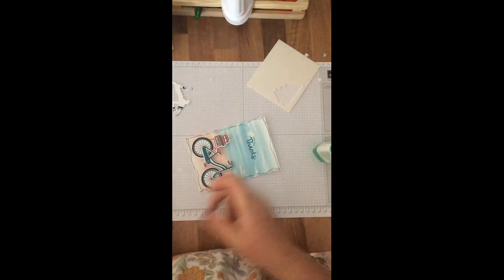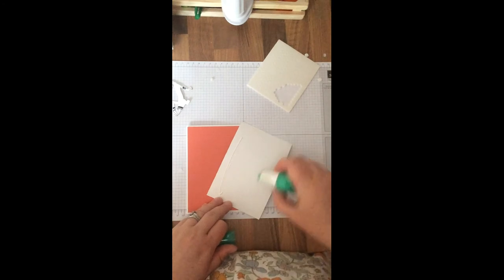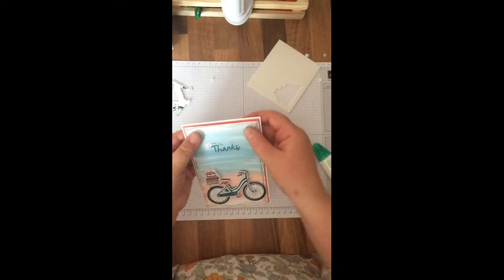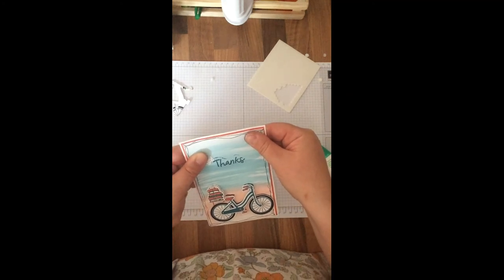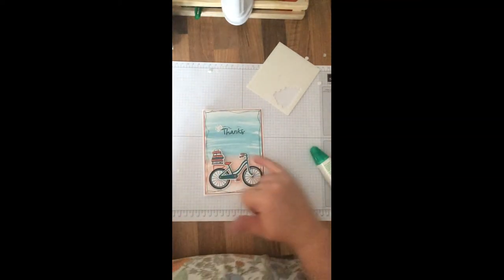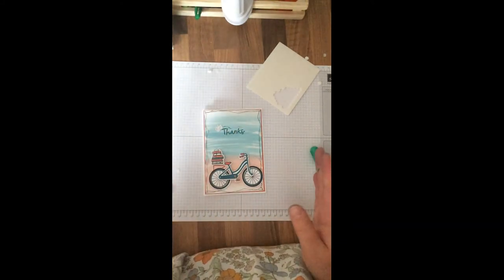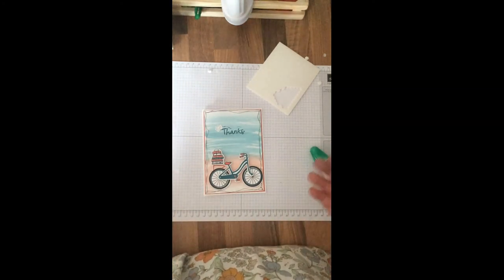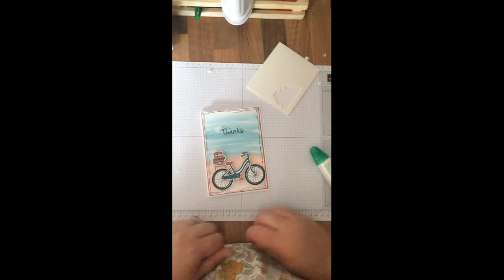Just give it a little border. That will go onto my card blank — I've just got an A6 card blank. I'll give it a line of Calypso Coral and take that straight. There we go — a thank you card. I've used the masking technique to bring things to the forefront. When you mask, you always stamp the item you want at the forefront first, then mask it off and stamp the background images after. This stamp set alongside the thinlets is great for doing decoupage and adding dimension to your card.